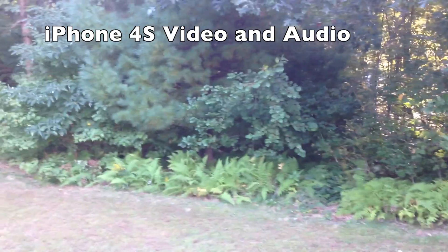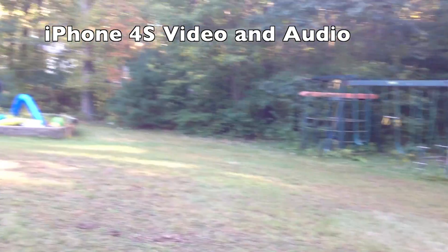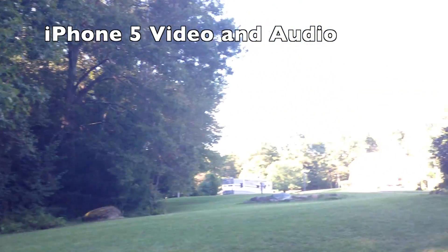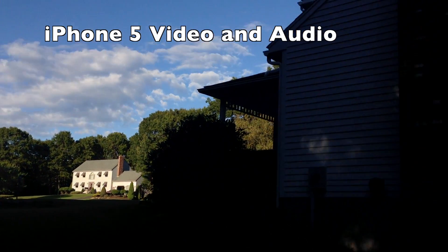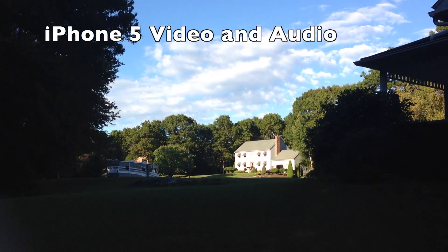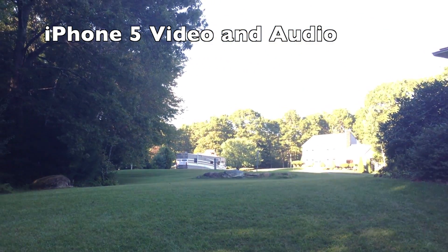We're also testing audio. The new iPhone 5 has three microphones. We're just looking around — this is pretty much a daylight test. You can see that the quality looks pretty good on the iPhone 5. The 4S is no shameful in video recording, but obviously the 5 will serve you better.